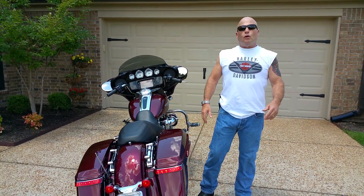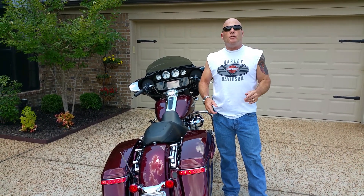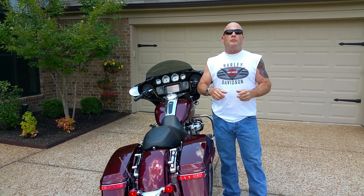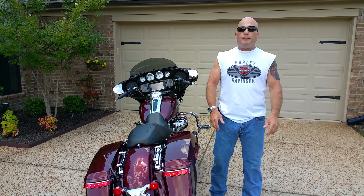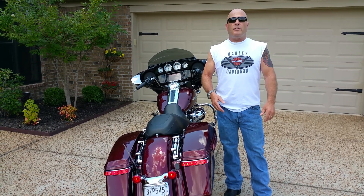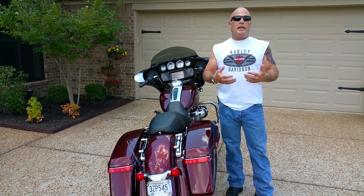So one of my subscribers, Lawrence — thank you Lawrence — he posted a comment about my back lights and said, have you taken a look at the LED turn signal replacements from Custom Dynamics? Now I know who they are. I've seen their stuff at various rallies and shows, and at the dealership. So just recently I went to the dealership and was just astounded at how bright these are.